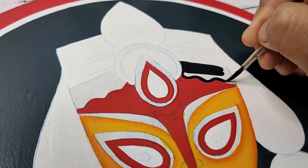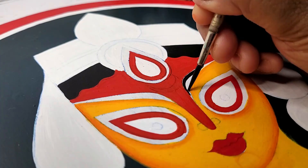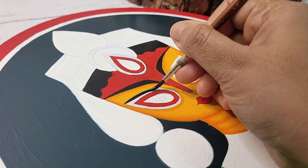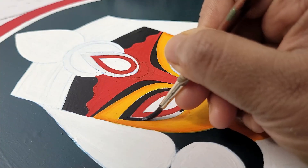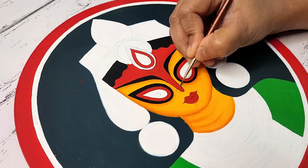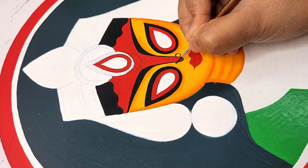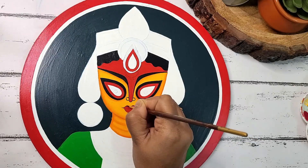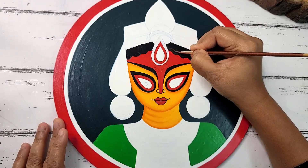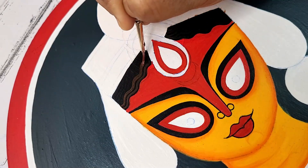Applying black color on the hair part using brush number one. Then applying black color on the eyebrows and the outer part of the eyes, also covering that area with brush number one. Drawing an outline with black color on the nose part, and drawing the border for the lip using black color.